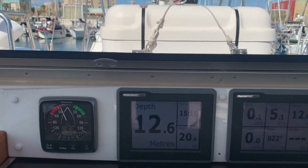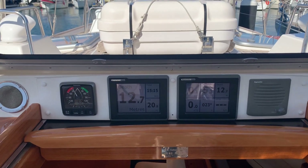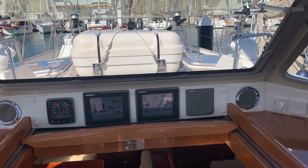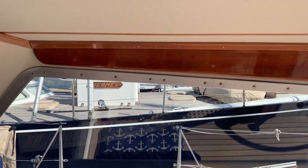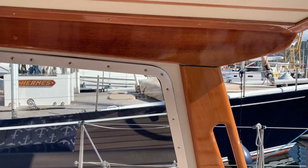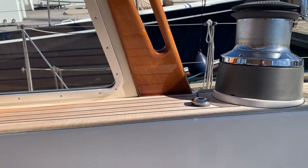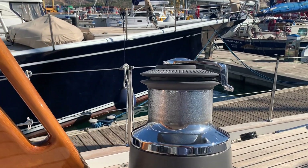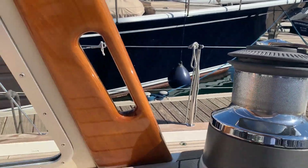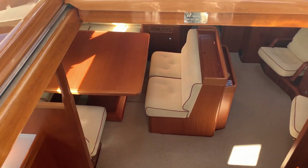ST70 Plus displays over the companionway, two multi-function displays and an i-50 wind for an analogue wind display. Glass holders. Varnish work in the hardtop still in perfect condition. Glass fibre shining, again showing that care has been lavished on this boat in her current ownership.